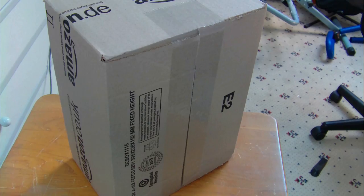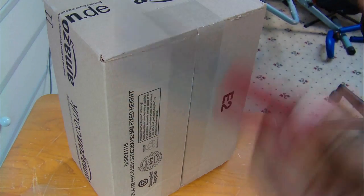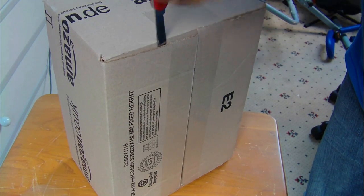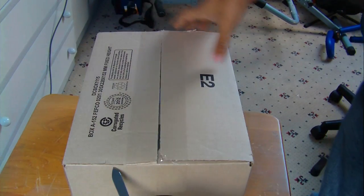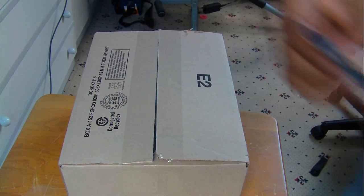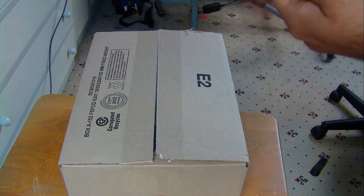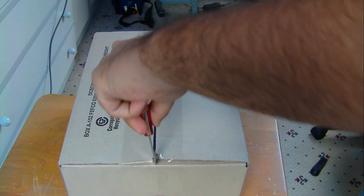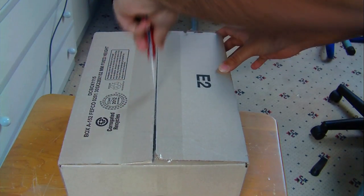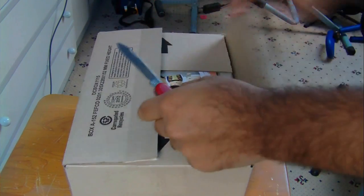So I got a knife - a bread knife - to obviously cut the sellotape on each side. I don't want to reveal my address so I'm cutting it from the back. Just removing some of the tape that's stuck on, and let's just slice my way through this box.